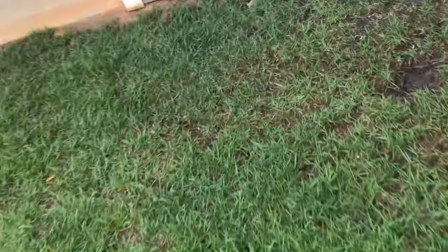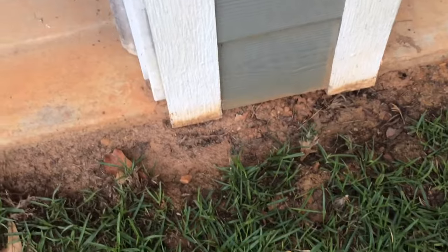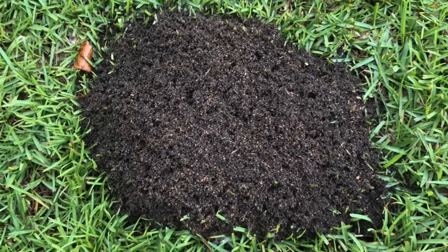Now remember, I have a red clay soil yard. I'm going to bring you over here next to my shop where you can see the raw dirt — that's what it looks like. And here's a mound in an area that has not been treated. You can see a regular mound. But now look again at just how deep and dark black that fire ant mound is.